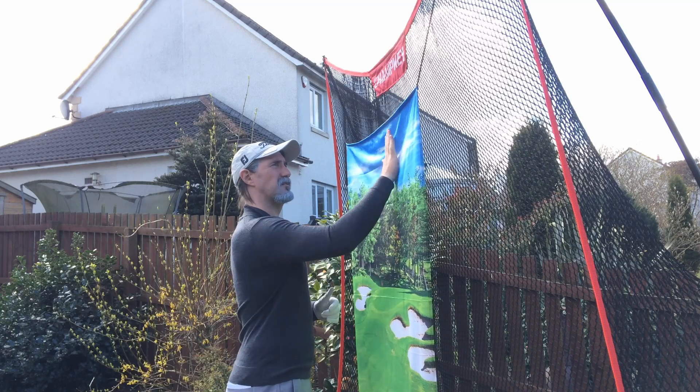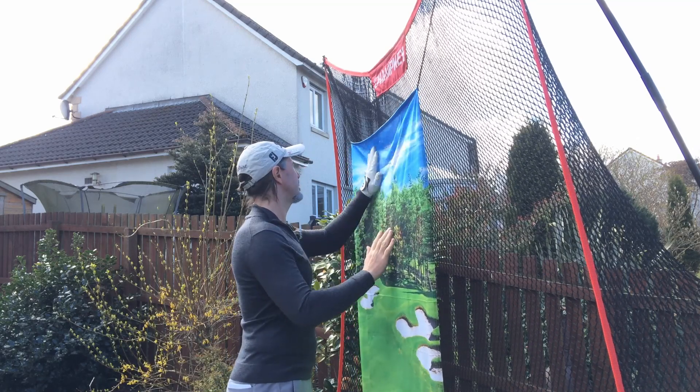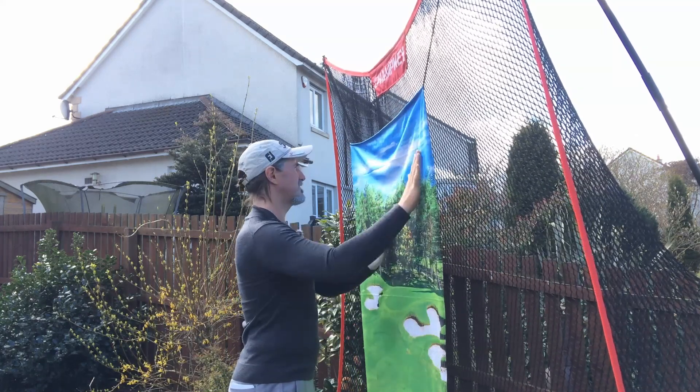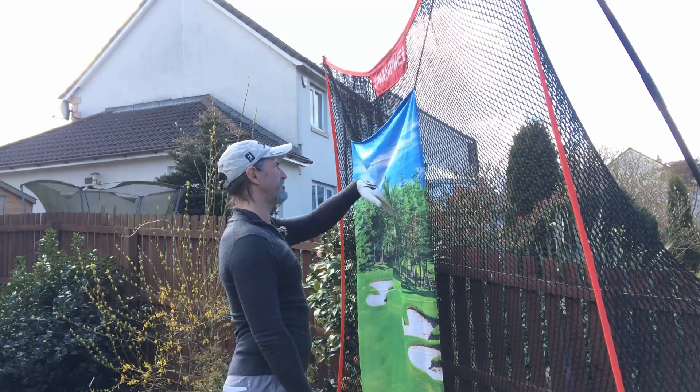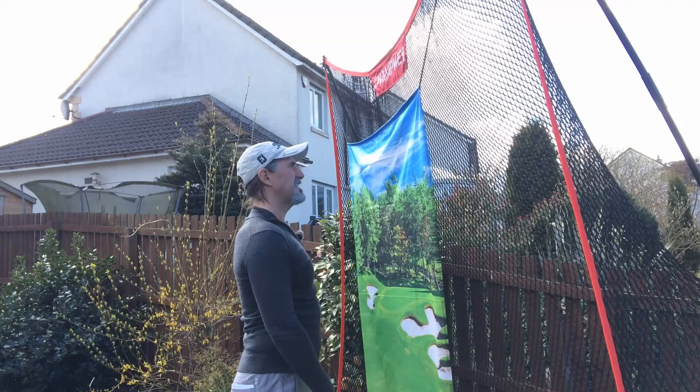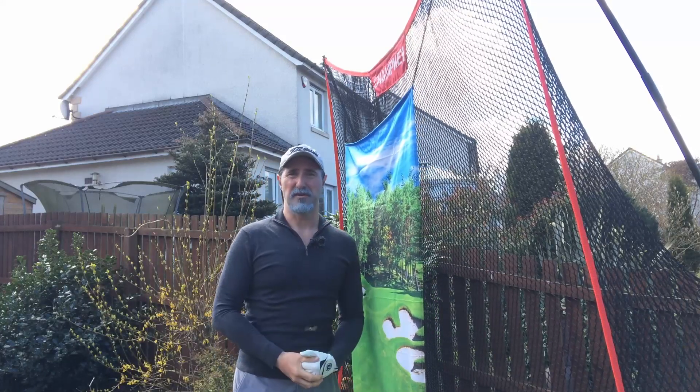Okay that's a wee bit crumpled. Nor does it matter because I'm about to pelt up the golf balls.